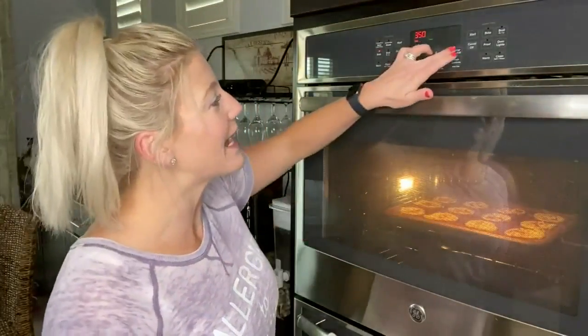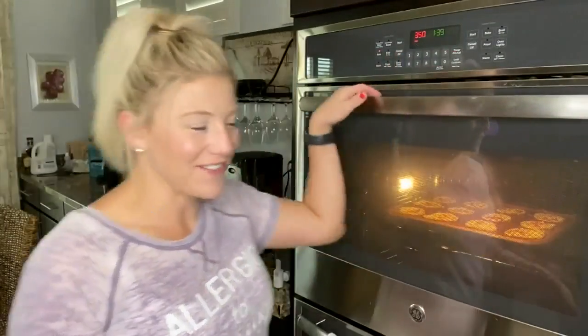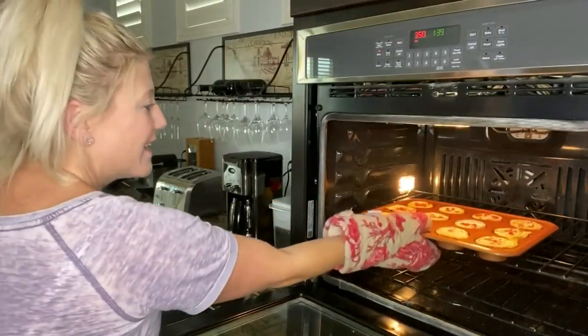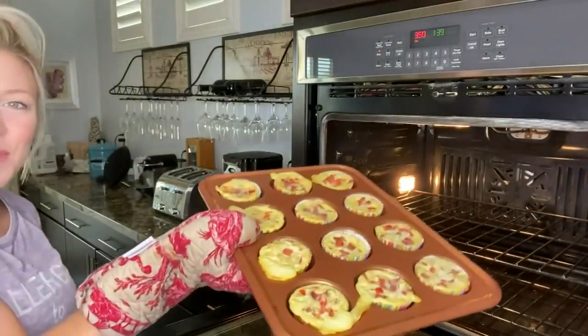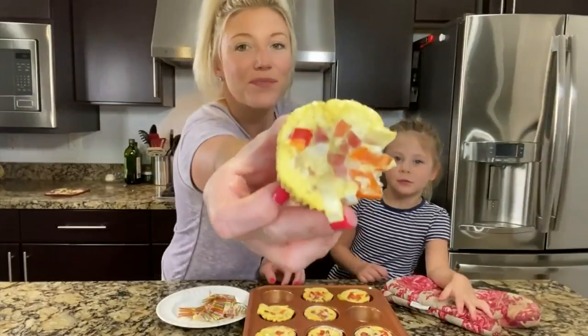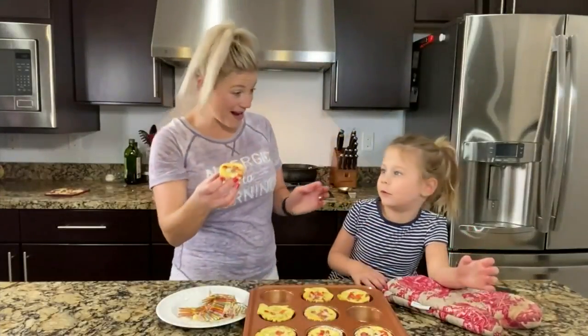That is a beautiful sound. Our muffins are ready, so let's go ahead and take them out of the oven. These look beautiful. Can't wait to taste one. These look so delicious. Are you ready to try a bite?